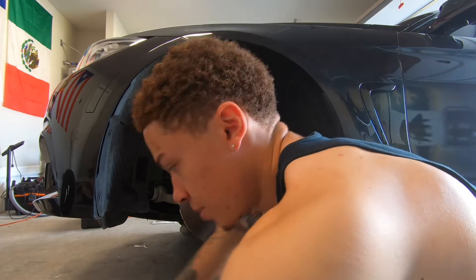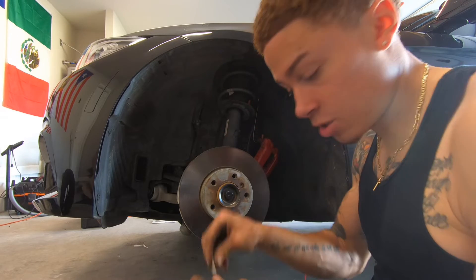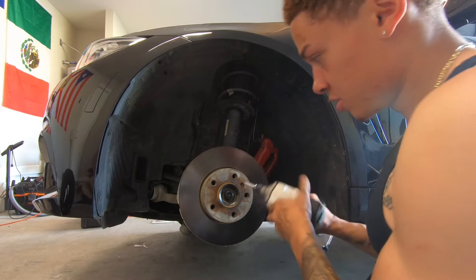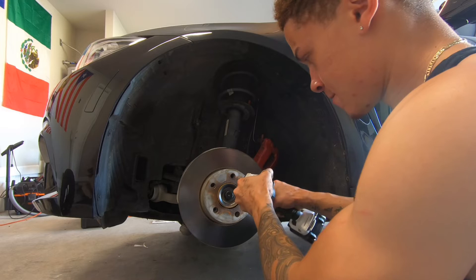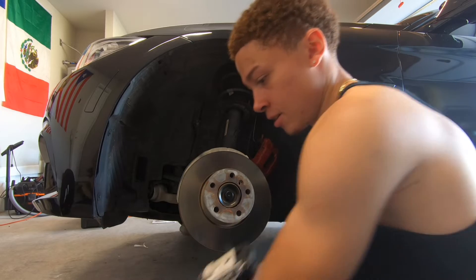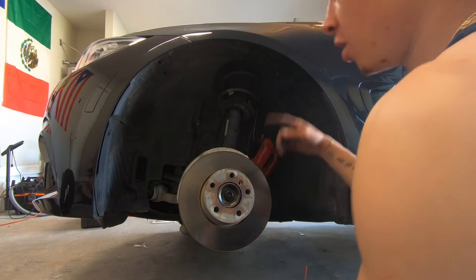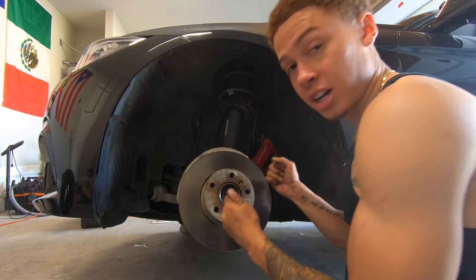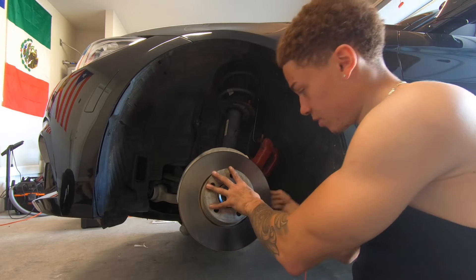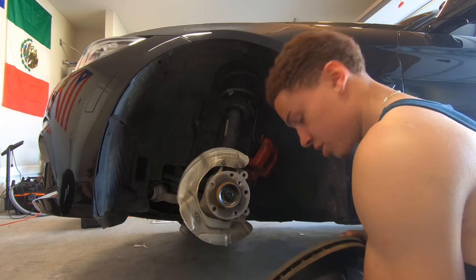Now I'm going to take off the old rotor. For that you're going to need a six millimeter allen key. I have an attachment so I can put it into a drill, which is a lot easier. That one came off instantly, but they're not all like that. On the other side I was working on before recording, that one was actually seized — it had been on so long. I just grabbed a rubber mallet and hit it along the back until it came off, with just enough force to get it off.